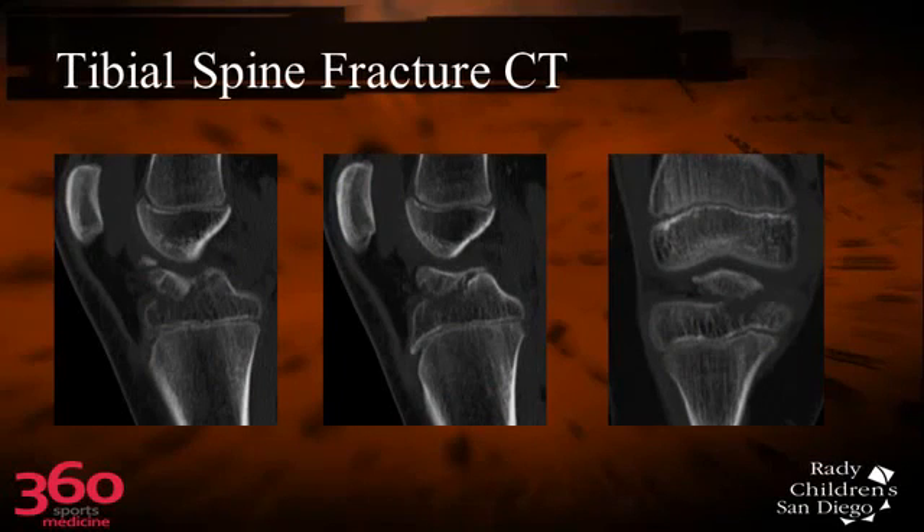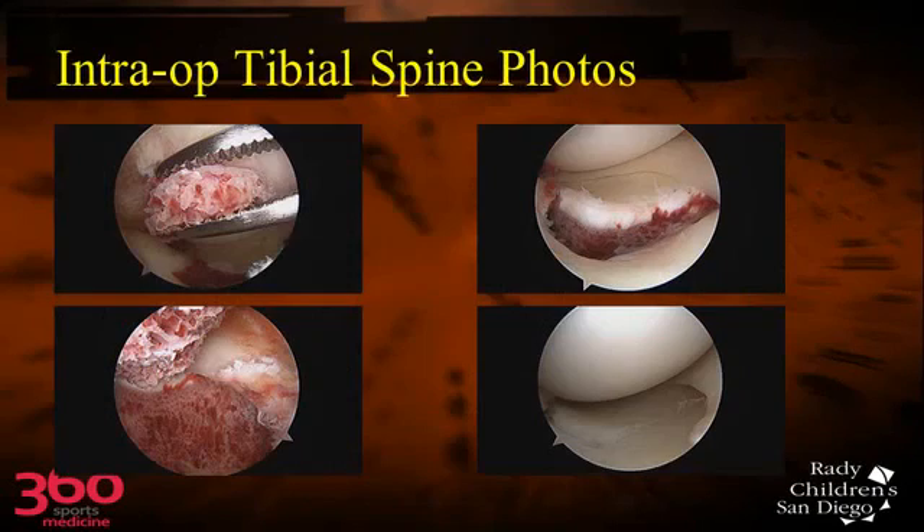We get CT scans on all these patients to look at the degree of displacement as well as to see the amount of comminution. You can see this child has some comminution, but it's a very large fragment, and that gives you a little bit more options of what to do.